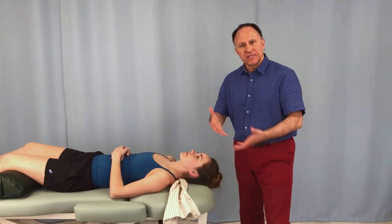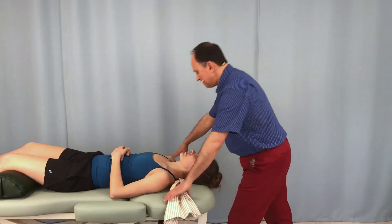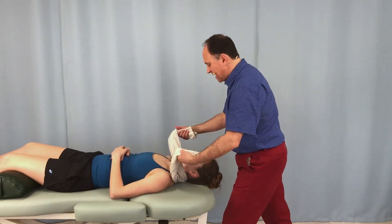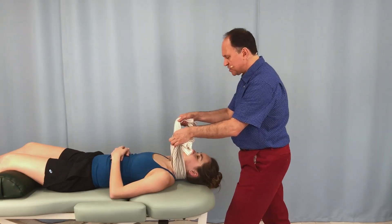First, to show the typical way we do this: we have the towel underneath the client's neck. I lift up on both sides and I grab just up enough against the skin to have some traction — almost no force at all.